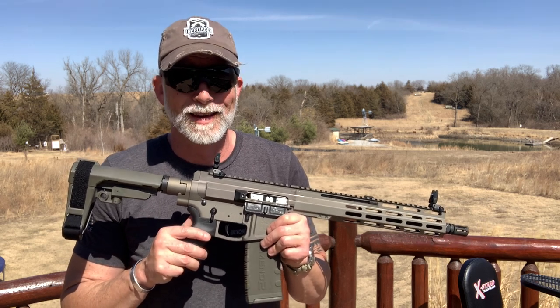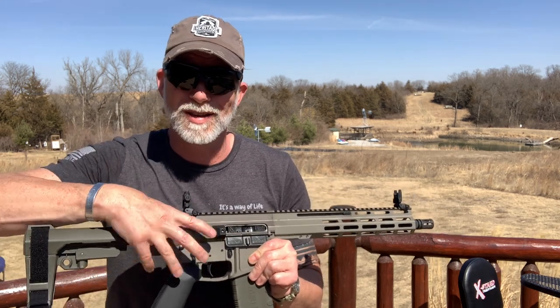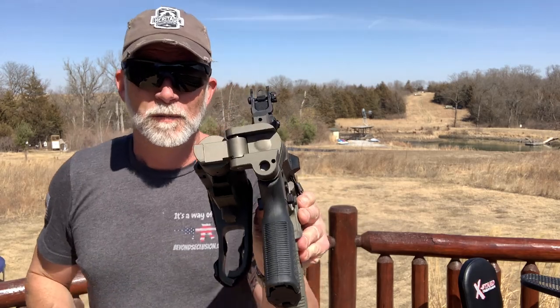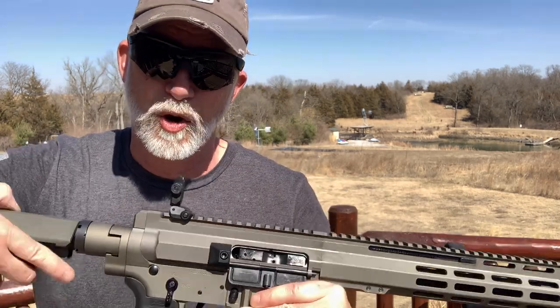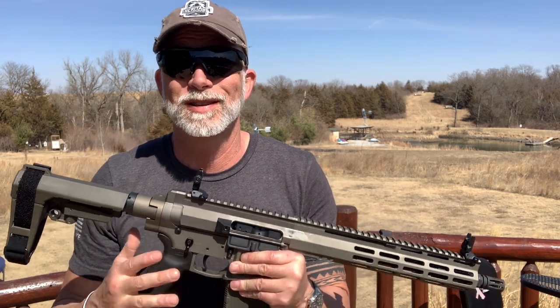It is a DI system, but it doesn't use the buffer tube — it's all contained in the receiver. No buffer tube. I'll show you up close; it's all contained in there like the piston.